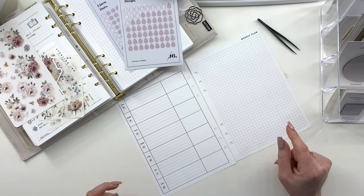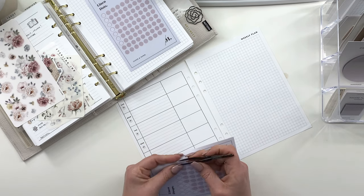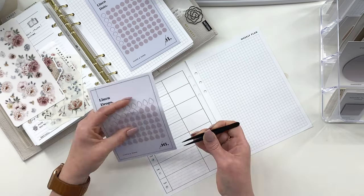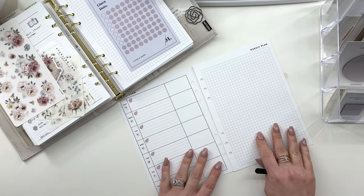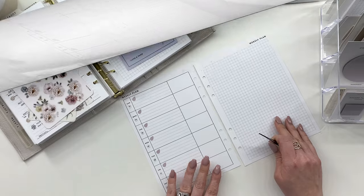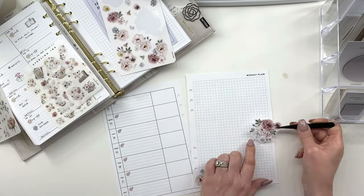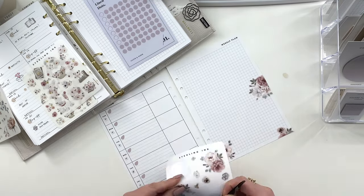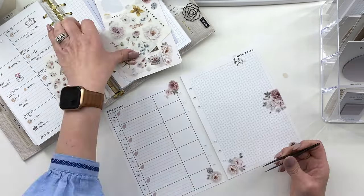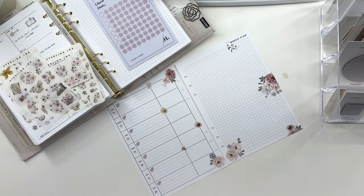Now that I have the dates, what I'm going to do is put these stickers down for my work days and my days off. I wanted to put this here before I put the flowers, so I'm going to decorate and I'll be right back.